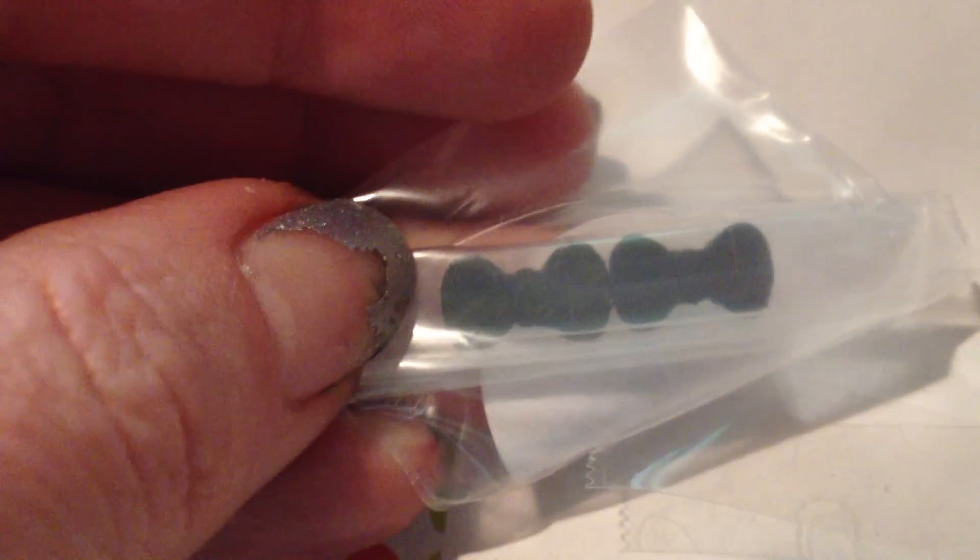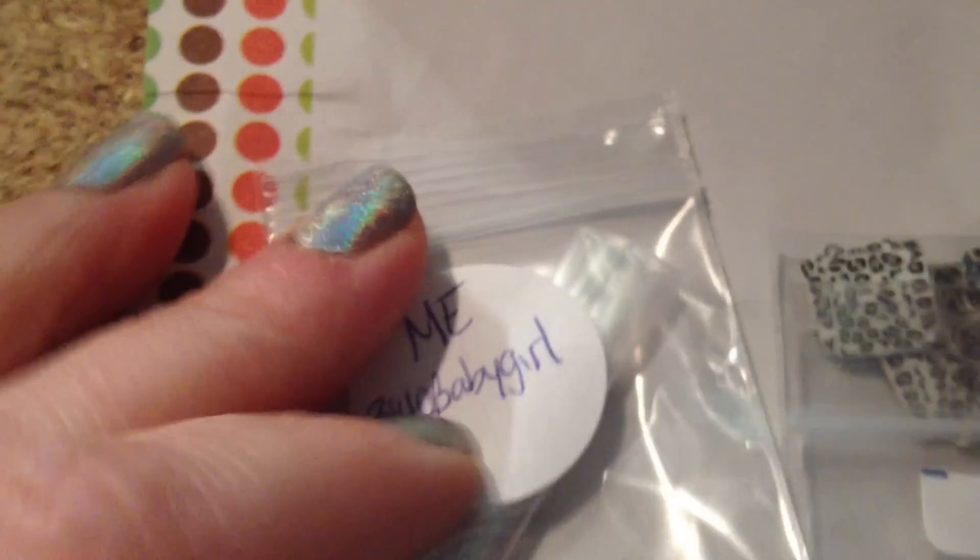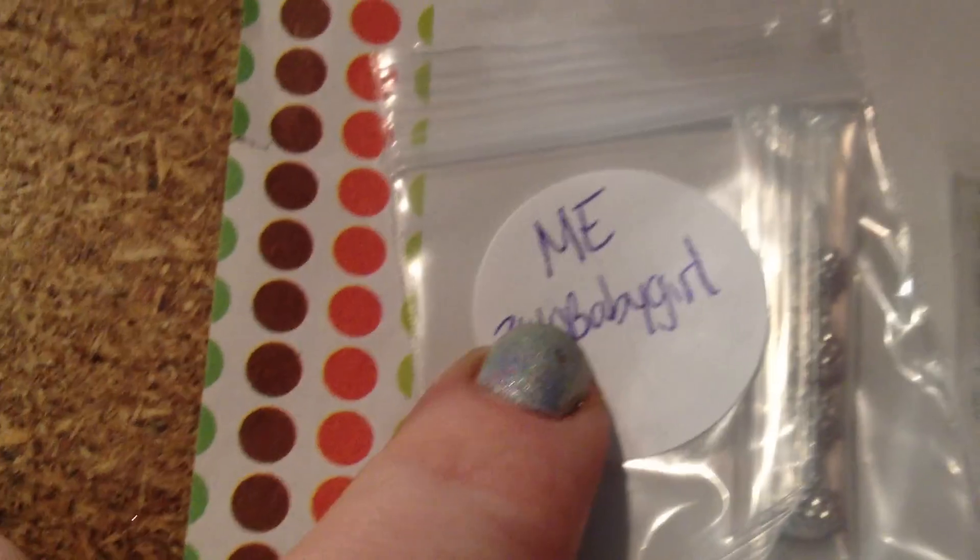I got, looks like, 3D — they look like they're black bows. Let's see — they're silver bows from Jamie.